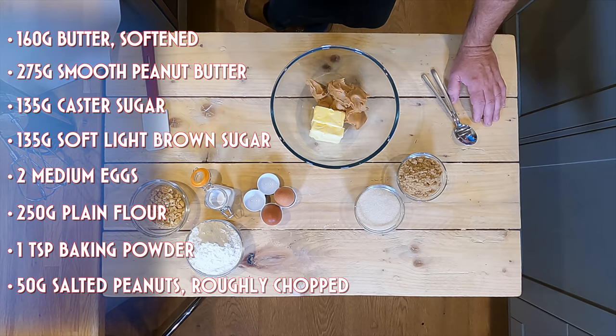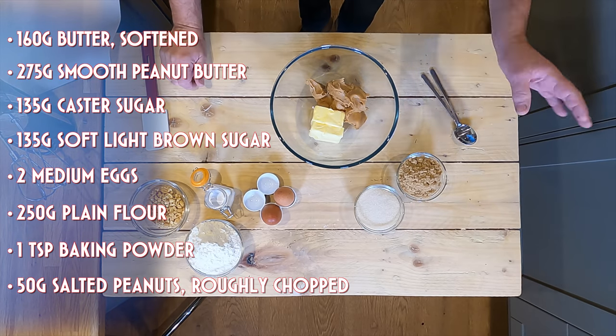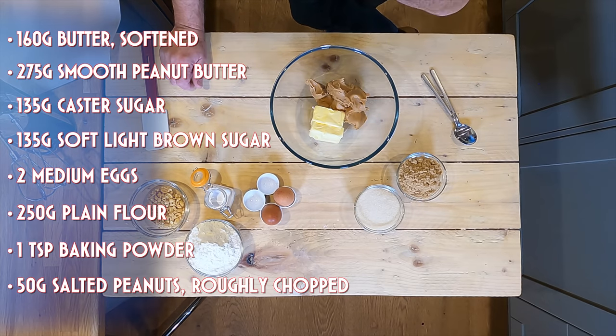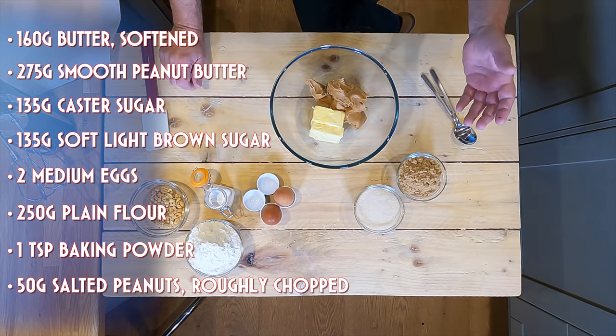In the bowl I've got peanut butter and butter. I've also got sugar — you can use caster or golden. I've got soft brown, eggs, plain flour, baking powder, and of course some peanuts as well to load it on. It's a bit faffy but it's pretty straightforward to do.